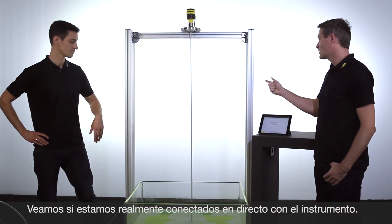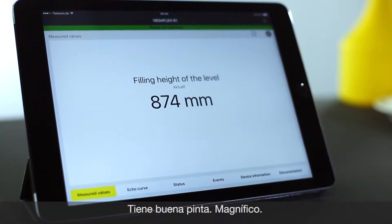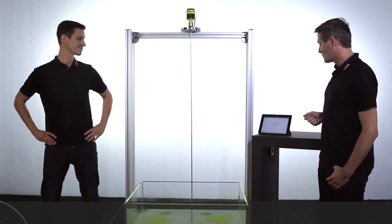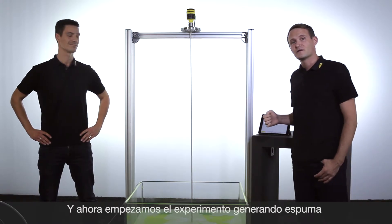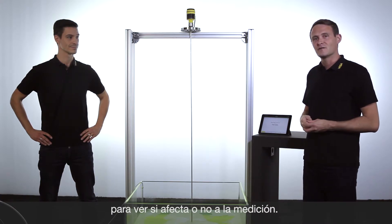So let's see if we are really live connected. That looks good, thanks. Alright, so now we can start with our experiment and generate some foam to see if that influences the measurement.